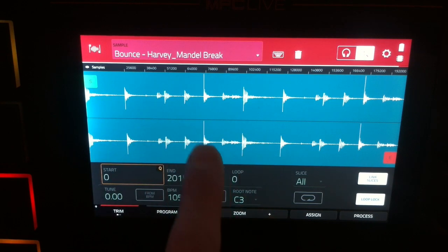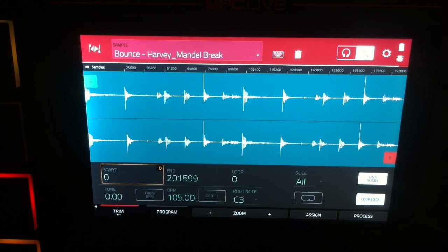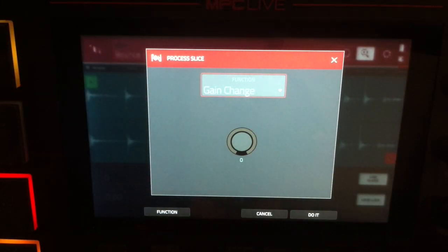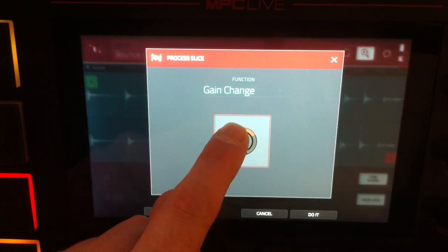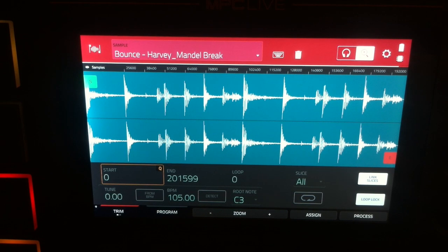Yep, just as I thought — particularly this snare here and this snare here. But because they're so short we can apply some gain. I'm going to go quite high, up to eight decibels. Perfect. As you can see, we're not going to be clipping particularly, probably won't be adding any distortion. We can check that now.